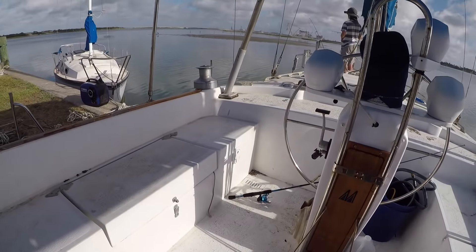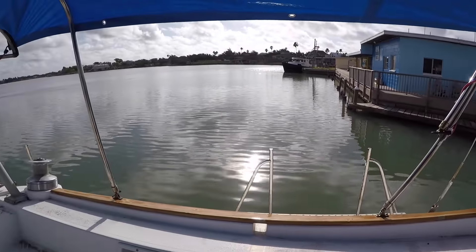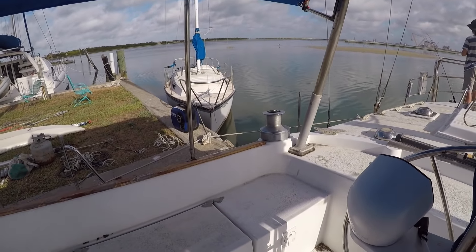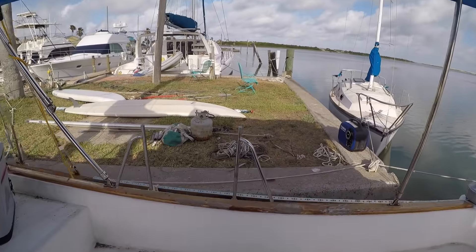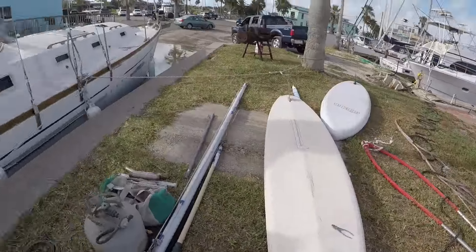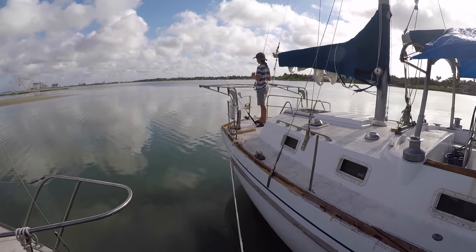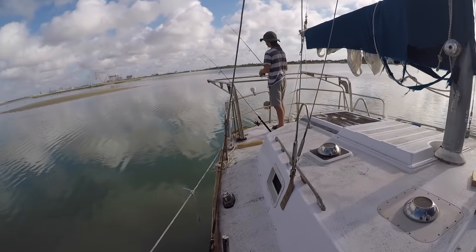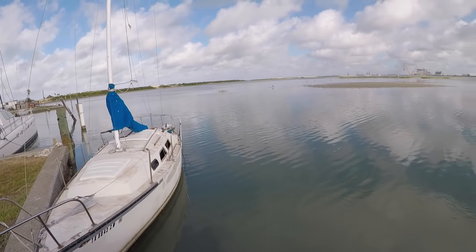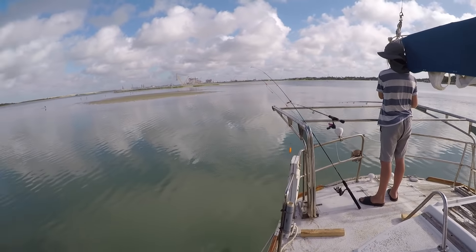It's pretty calm out here this morning, a little bit of a breeze, but you can see how glassy the water is. Looking pretty good out there — got our little canopy up on top of the boat to give us a little bit of shade today. Gabe's over here fishing, or at least looking like he's fishing. Tide's a little low. All right, back to work.